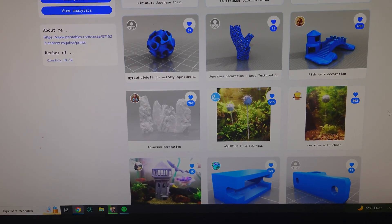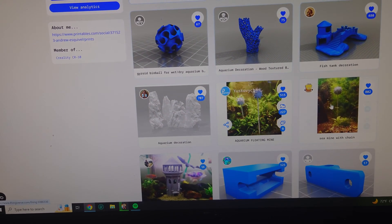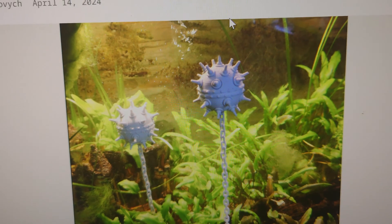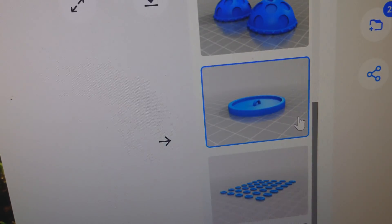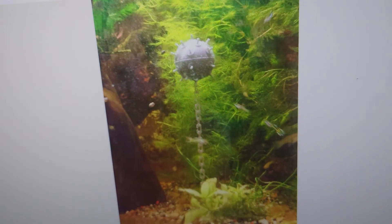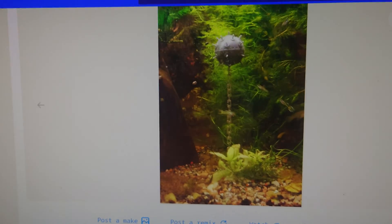Will these little decorations ultimately sink? I went to Thingiverse to see what decorations would catch my eye, and the first things that popped up were these aquarium floating mines — they look like those little sea mines from World War II. I'm choosing two versions: one includes a base to put sand on to hold the mine down in the substrate, and the other is an all-in-one piece that doesn't need to be glued together.